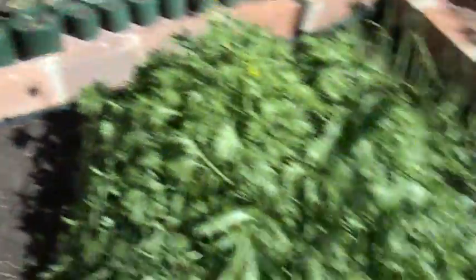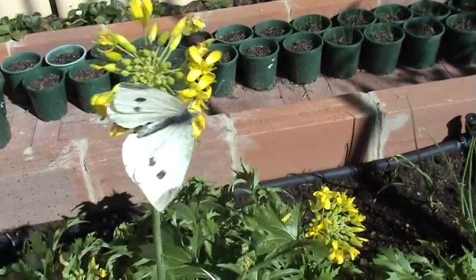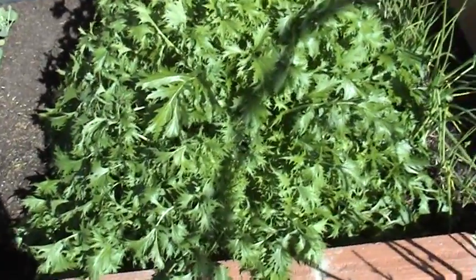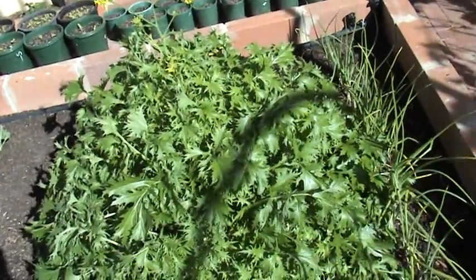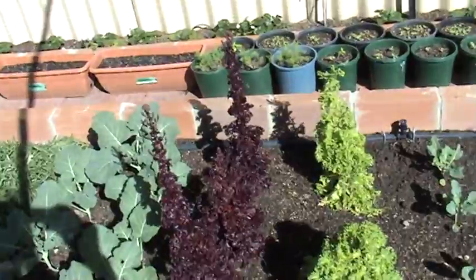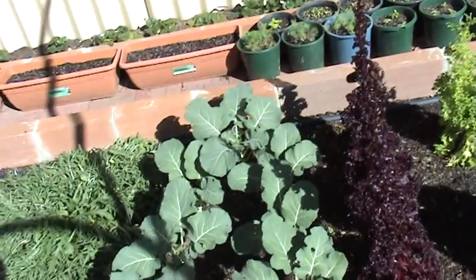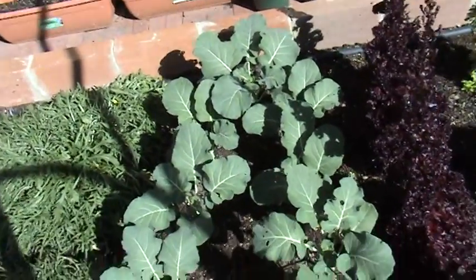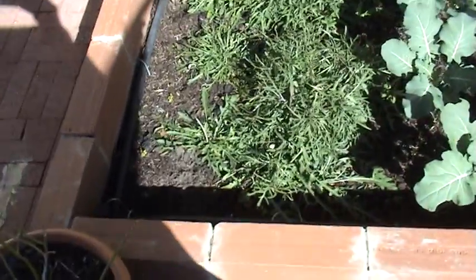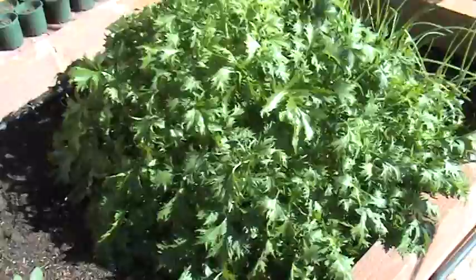This bed's pretty much finished. Oh, evil cabbage moth! That's mizuna but it's pretty much finished. There's some cauliflower here, lettuce that's gone to seed — pretty much ready to be pulled out — and broccoli which is really taking off. I've got three different lots of broccoli on the go at the moment. There's some rocket there too, so apart from the broccoli and cauliflower, this bed's pretty much ready to be ripped out.